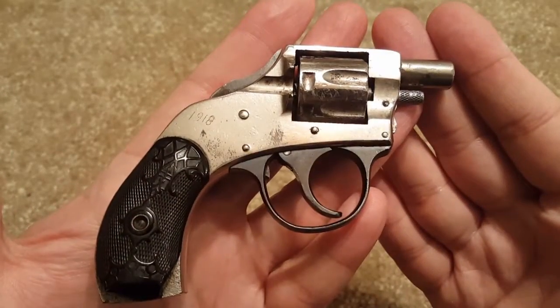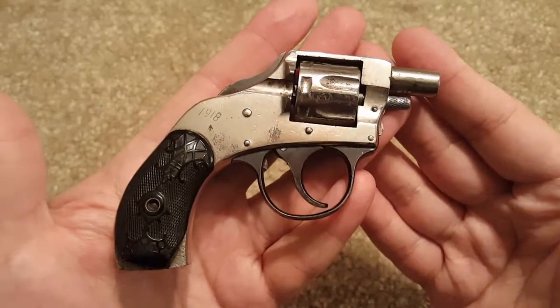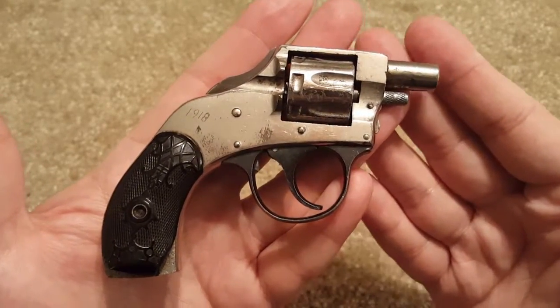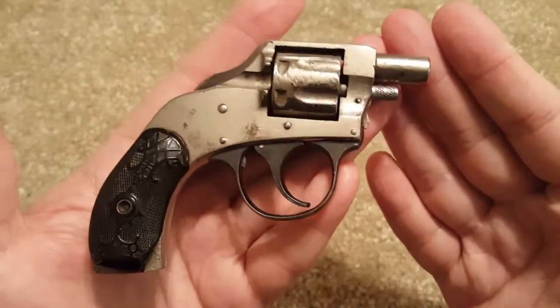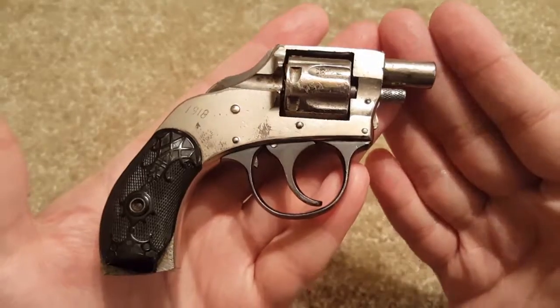Do your own research if you get one — definitely check them out. I found mine on GunBroker. Alright guys, this is Two-Way Enthusiast — keep checking back for some other videos. I have a few other old pistols and revolvers I'd like to show you guys.